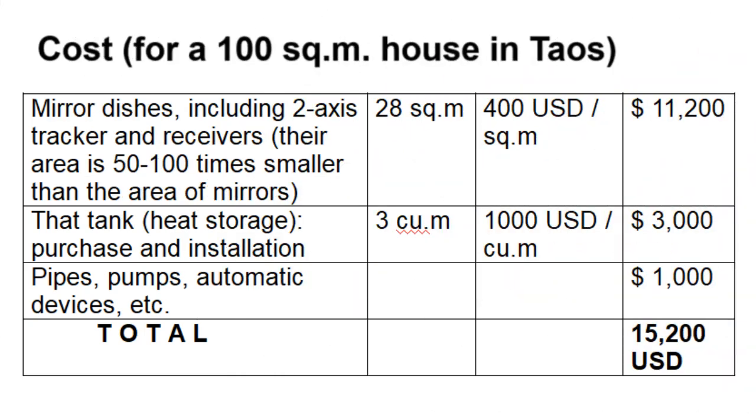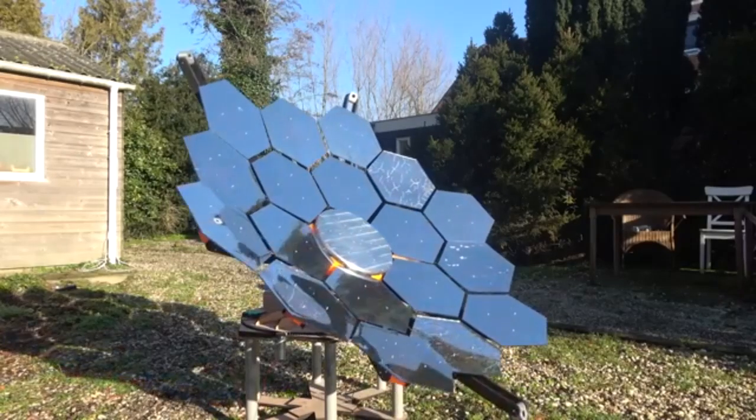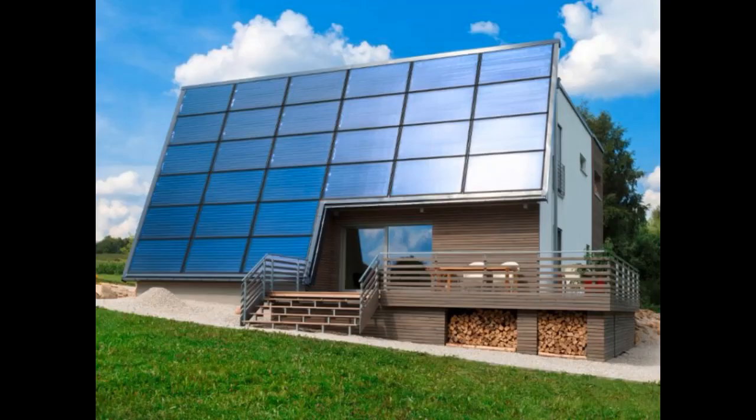This is the total cost of building the complete system. We see that almost the entire cost is determined by the price per square meter of mirror dishes, although many people are confident they can make mirror dishes in their garage several times cheaper. Nevertheless, even this high cost per square meter makes mirror dishes more cost-effective than solar collectors.